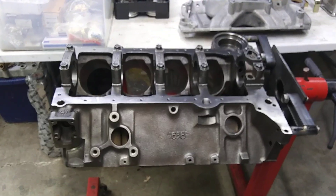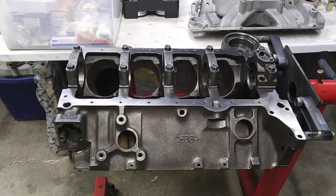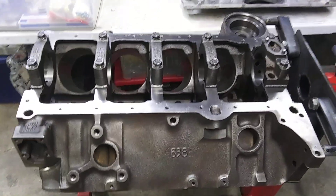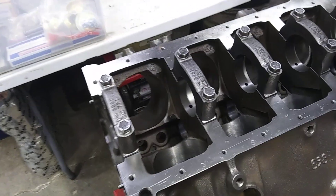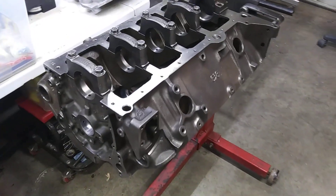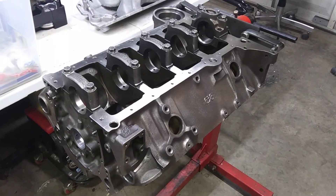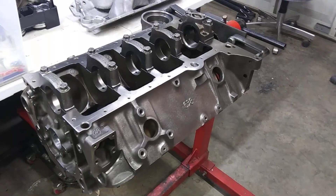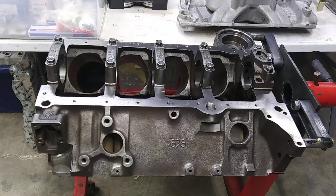I have this 350 here, fixing to put together. It's a low budget build. Somebody might find it interesting. What it is, is a 1990 L98 tune port injected 350 out of a Z28 Camaro or Trans Am.